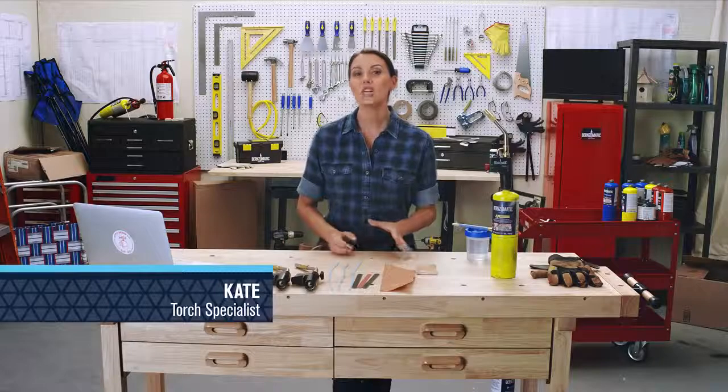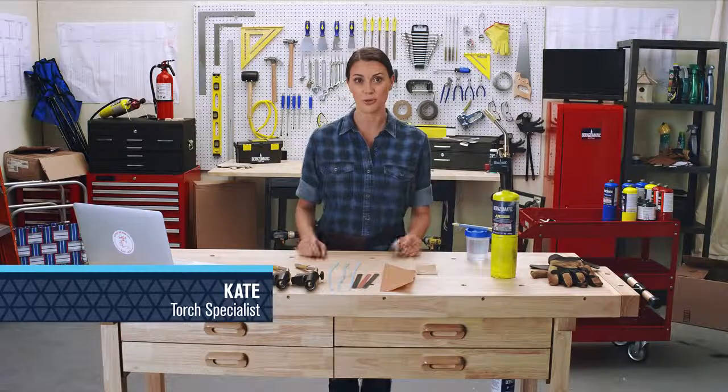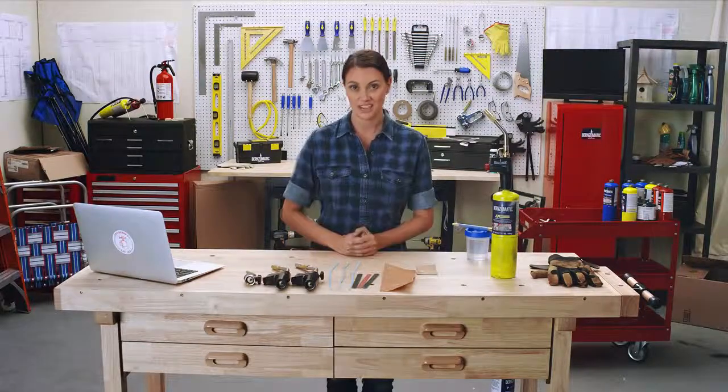Well hey there! Every week our team at Burnzomatic gets all sorts of questions about proper torch usage. Sometimes we hear that a torch seems to have lost its spark, but there are ways to get it to ignite again. So how about some quick tips to help you out?